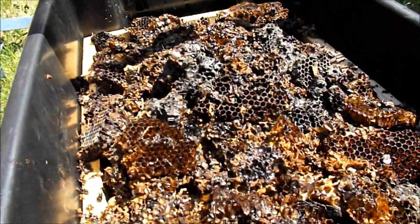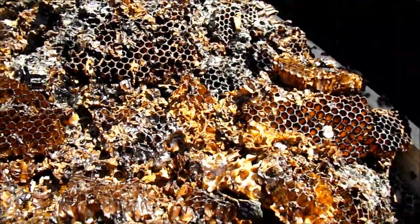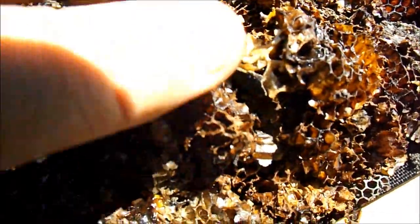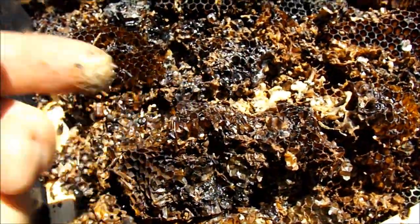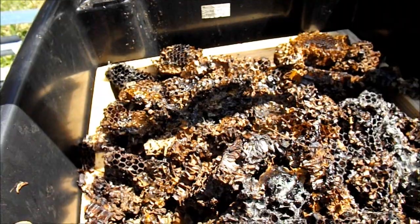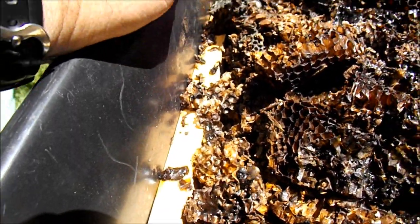I've just come out to check this solar wax melter. It's 23 degrees outside. I'll just put a temperature probe in to see how hot it gets. But you can see here that's already starting to melt. So with a bit of light this might be melted through today. That'll definitely be going for the second stage.